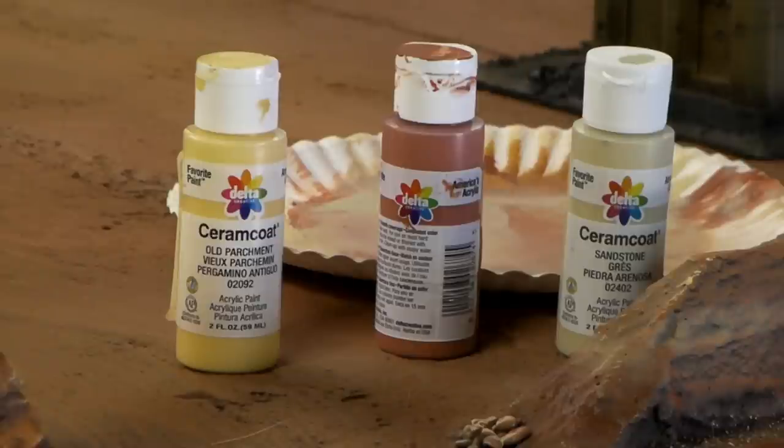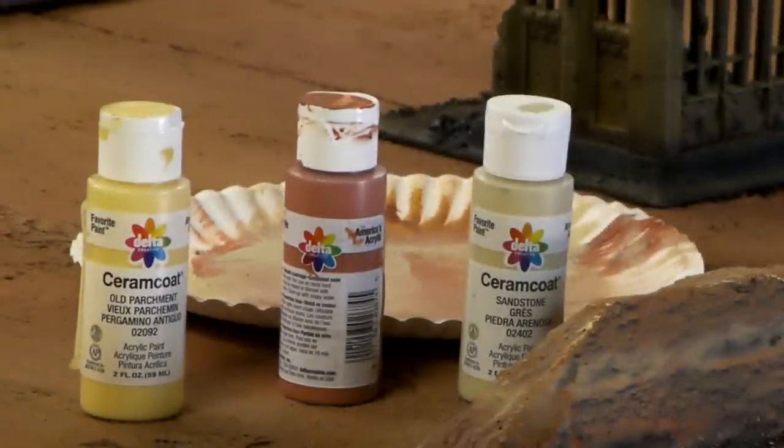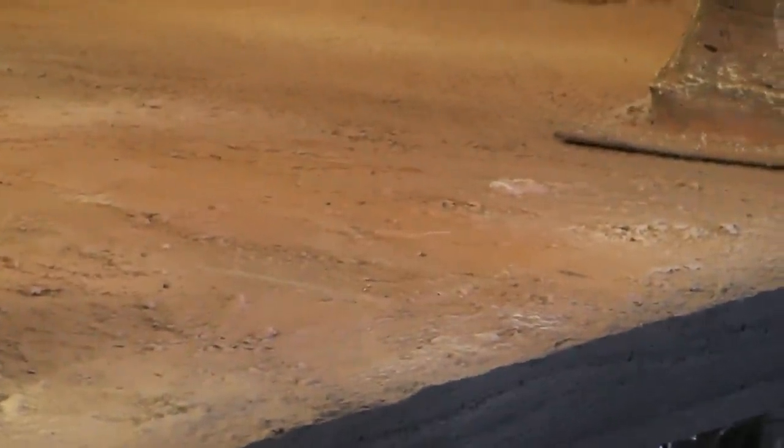I didn't like how that cartoony look, so I took a color called Ginger Spice and kind of knocked back that highlight a little bit - not too much, just enough so it's not so stark. Then I took a color called Sand, which is like a colder, almost green-gray, and briefly did a little highlighting and some detailing on the boards. It looks like little windswept areas where sand's been blowing.